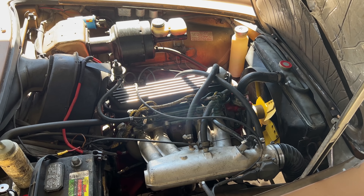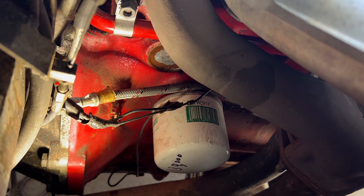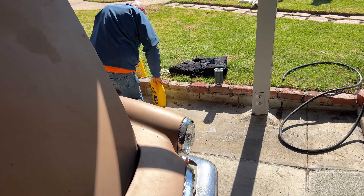It's day three. Plugs are looking good. Goop is dried — time to add some coolant.